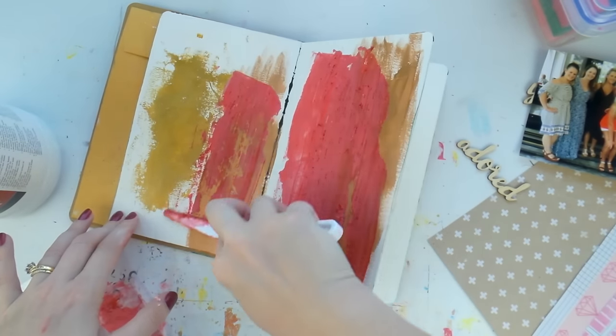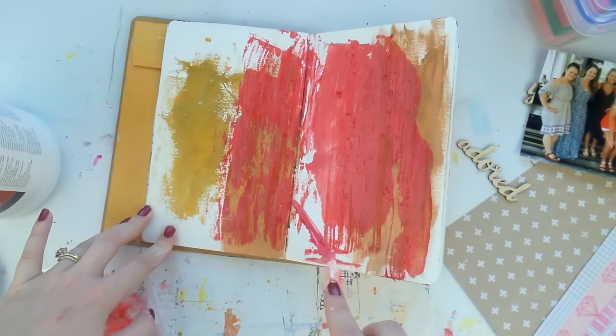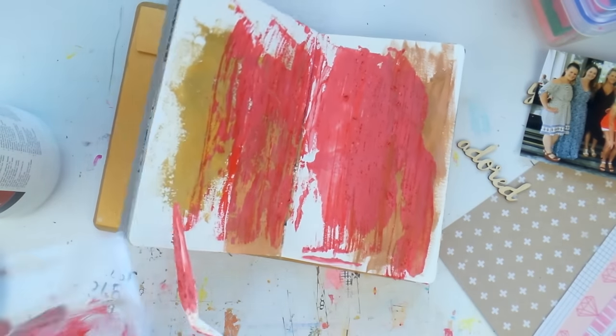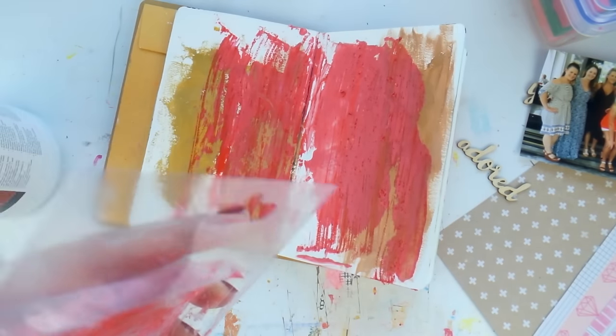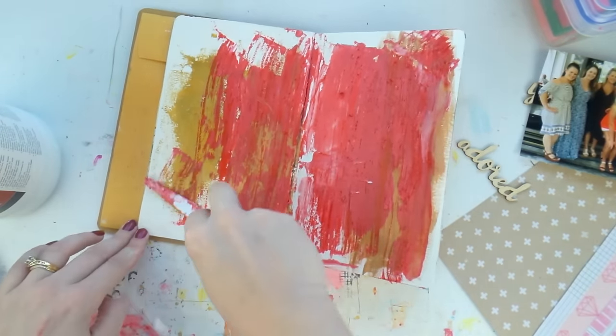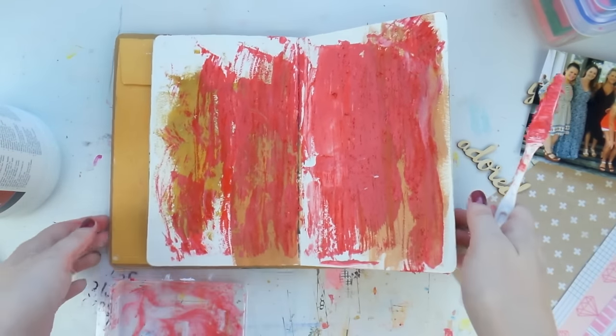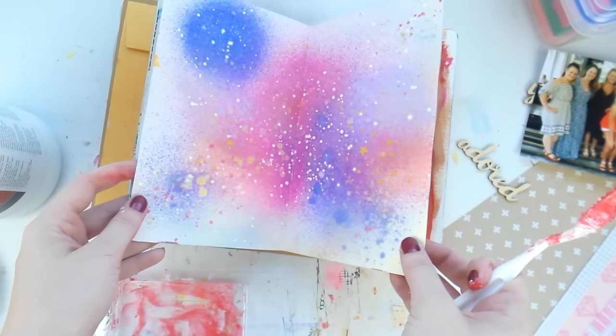This is my extra stuffs book — I need a better name for it. When I've got extra paint or paint left on a stencil I wipe it off in here, and I often use it as my paint palette as well. Head over to my other channel Let's Get Inky for more of my art journaling. This looks like a hot mess right now but I will turn it into a beautiful page very soon!